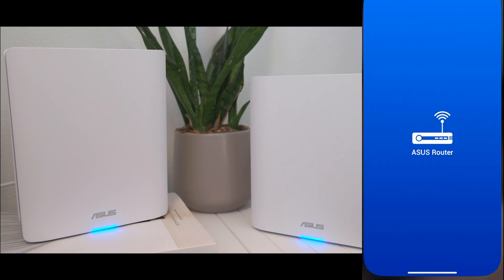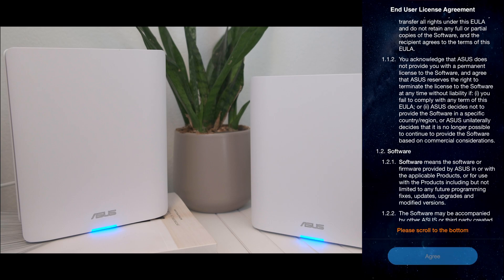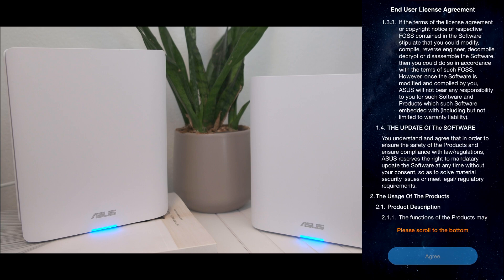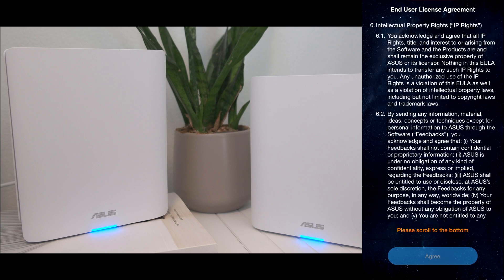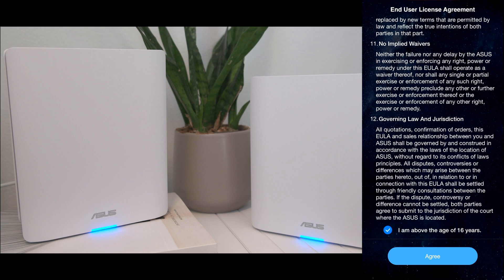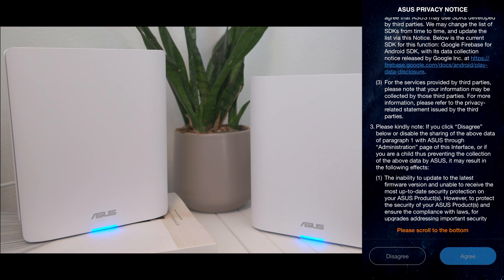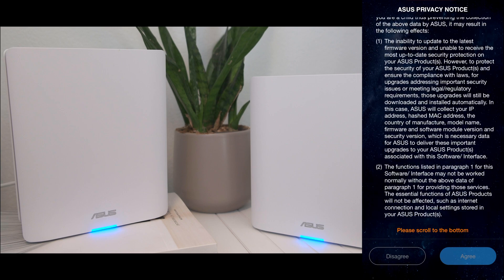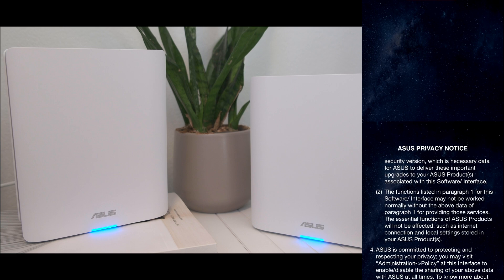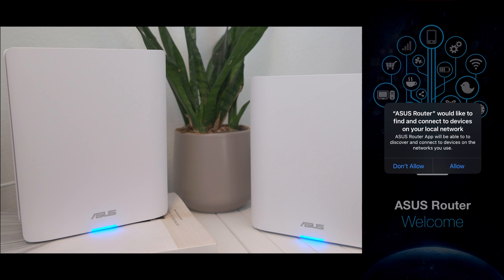Open the Asus Router app on your phone. Scroll to the bottom of the end user license agreement — you're free to read it if you have time to spare. Tap 'I am above the age of 16 years' when you get to the bottom of the screen and tap Accept. Do the same for the Asus privacy notice: scroll to the bottom and agree. Tap Allow to allow the Asus Router app to find and connect to the Asus router units — the setup will not work if you tap Don't Allow.